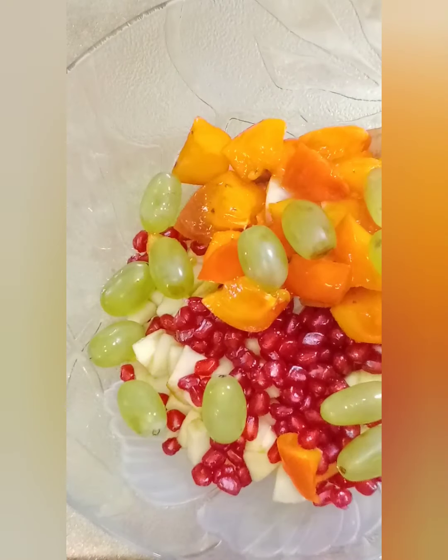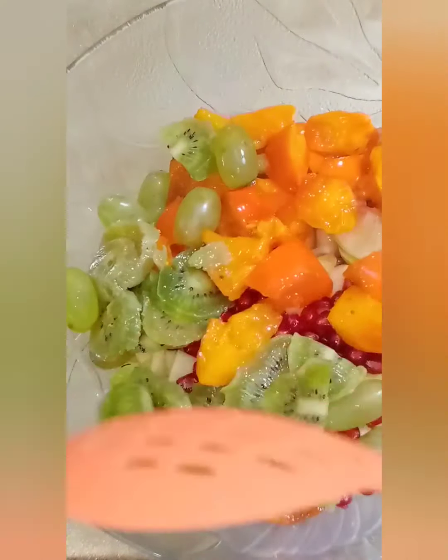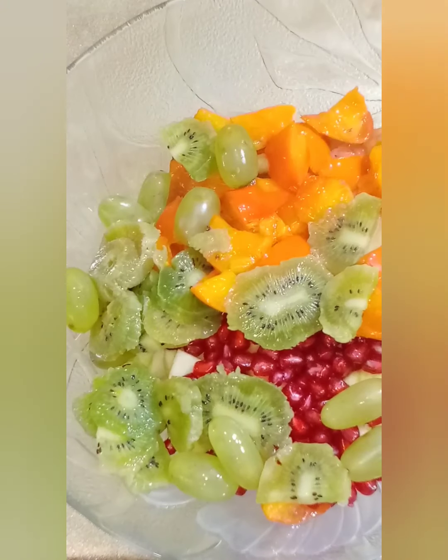We will also add kiwi, which is optional. You can use any other fruit in its place.